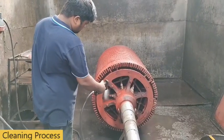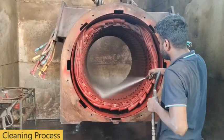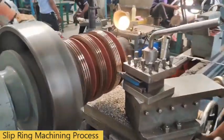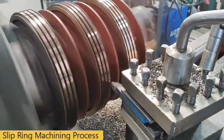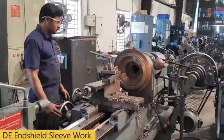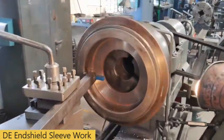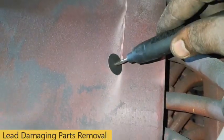Cleaning process. Slip ring machining process. End shield sleeve work. Lead damaging part removal.